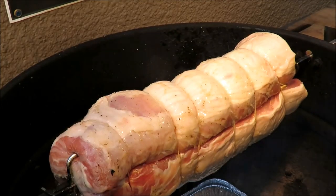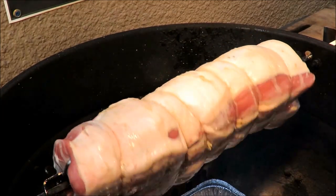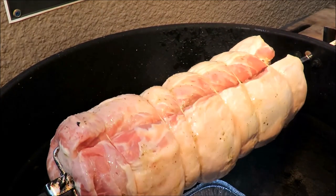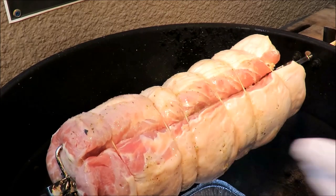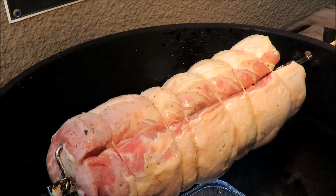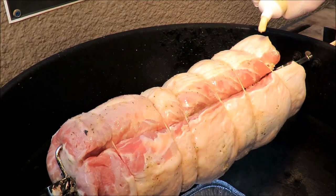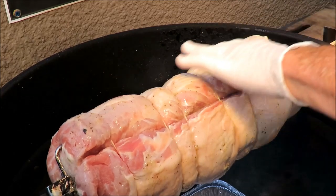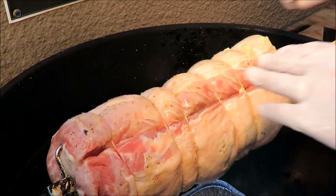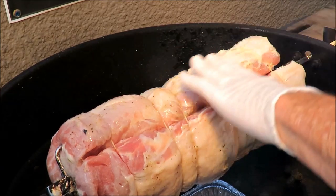Alright, I got my pork loin injected with mojo marinade and I've got him on the spit. I haven't installed the motor yet, so I can spin him manually like that. What I'm going to do now is take some garlic in a tube that I like so much and smear that all over him. You've seen me use that in my stir fries.